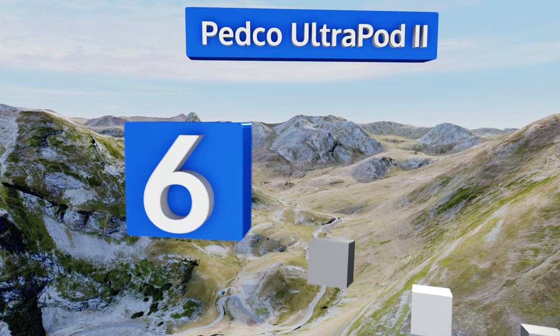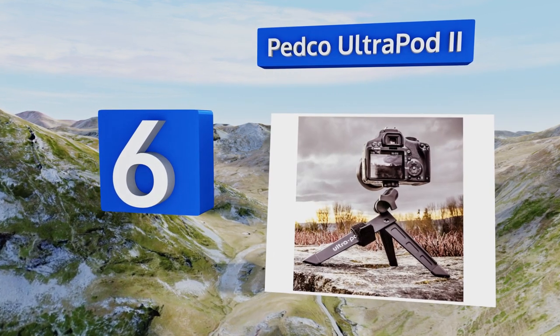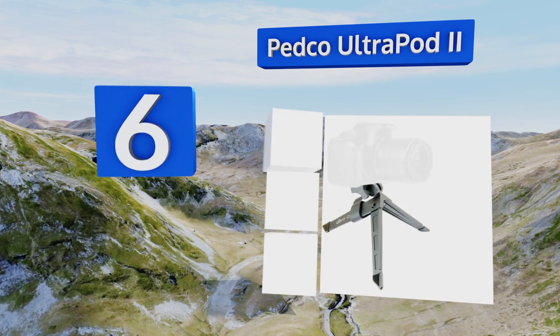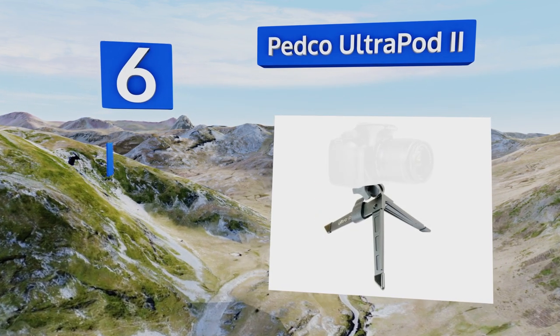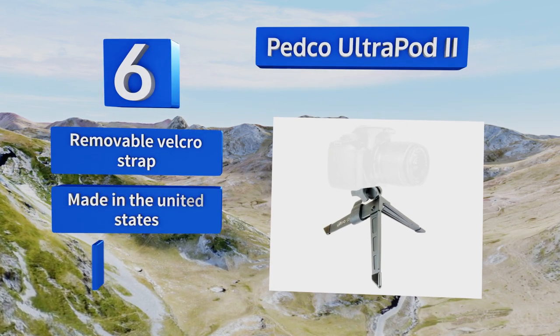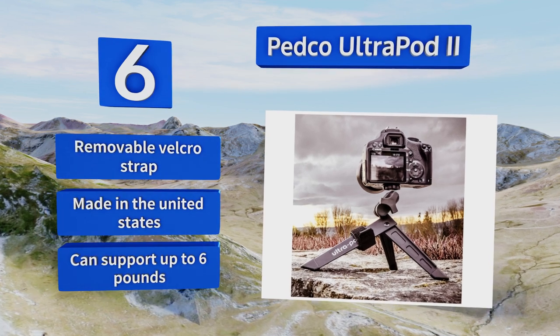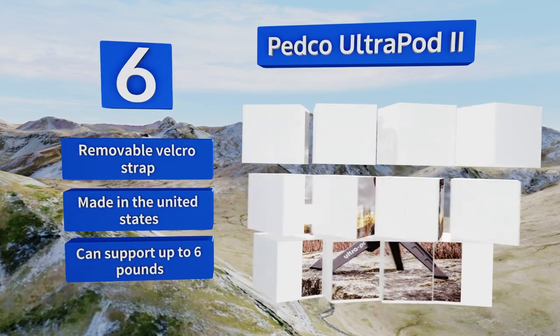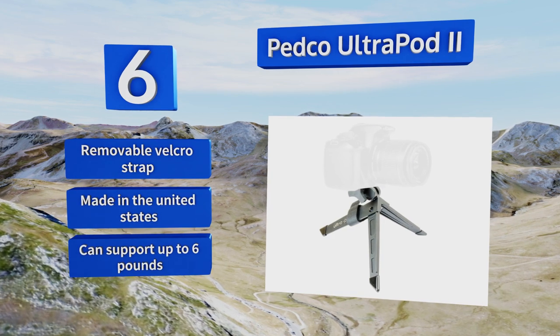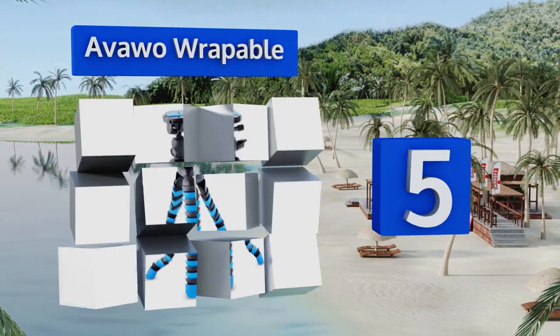Moving up our list to number six, not only does the Pedco Ultrapod 2 look super stylish, it offers reliable stability on most surfaces, which is surprising given how lightweight it is. It's quite compact when folded too, making it simple to store or tote from place to place. It's equipped with a removable velcro strap, made in the United States, and can support up to six pounds.